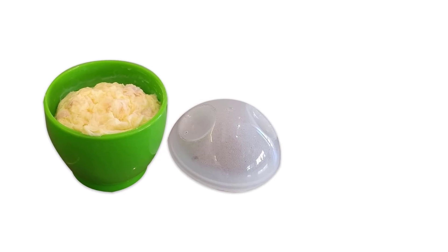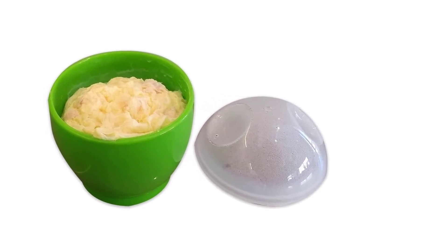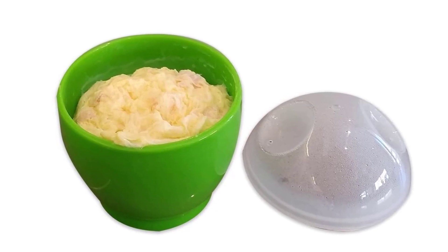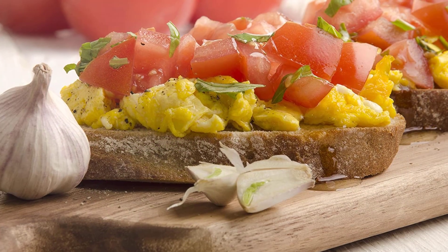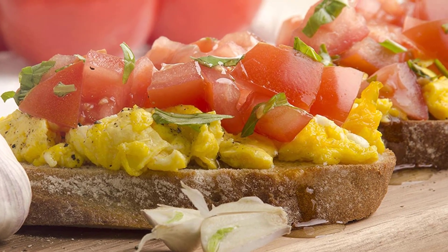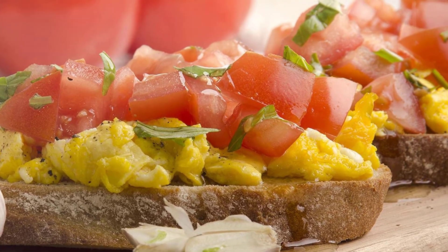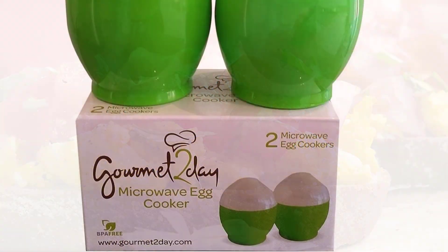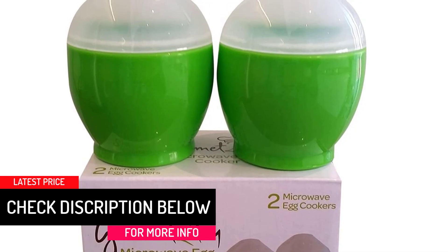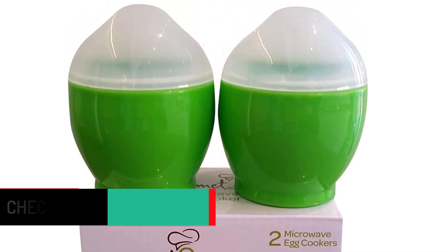It comes in a small and compact size that can hold two eggs and is also easy to travel with. The cooker can be used with any microwave to produce poached, scrambled, or fluffy eggs. For easy cleaning and minimal staining, it features a non-stick surface. A recipe e-book is included as a bonus. Consumers like it for its decent size, ease of use, and portability.